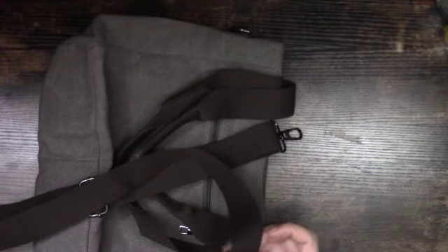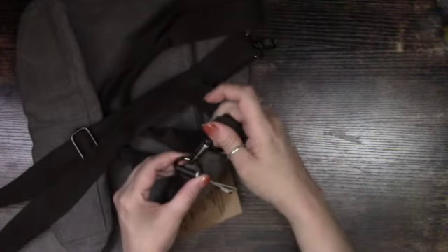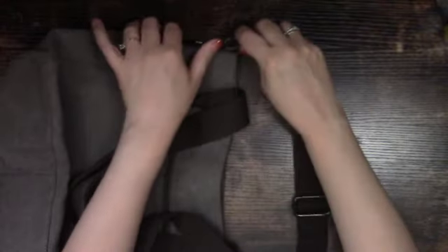The bag has this really pretty strap that you can just clip on here. It has a gunmetal color to it — really nice, goes with the bag really nicely. Simple.